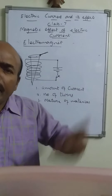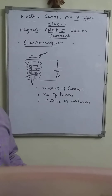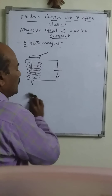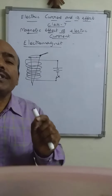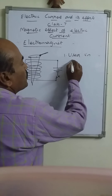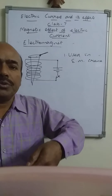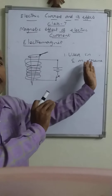This electromagnet is used for various purposes — it has so many applications. One application is that it is used in the electric bell, and in many appliances which work on this principle. One more important application: the electromagnet is used in the electromagnetic lift or crane.